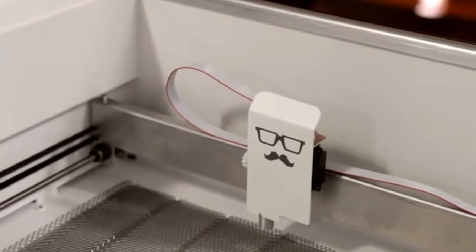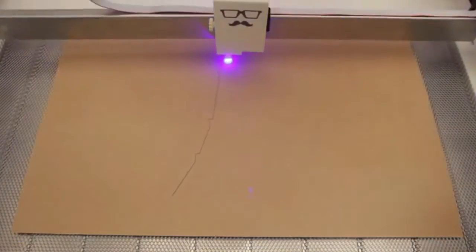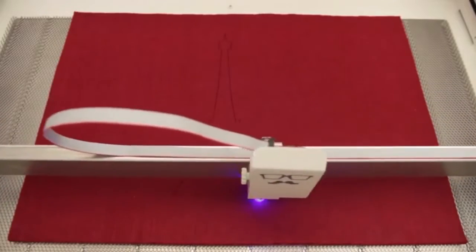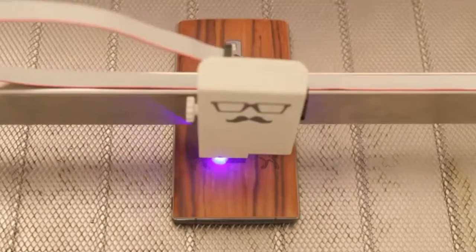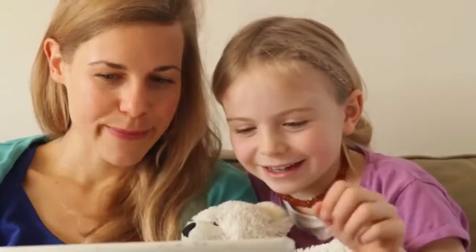Mr. Beam works on many materials you can find in your household — wood, fabric, cardboard and felt are just a few examples. Additionally, you can engrave almost any surface. Mr. Beam is easy to use.